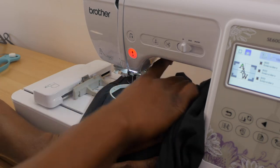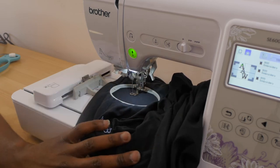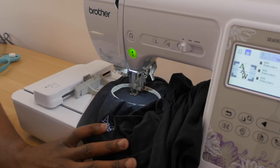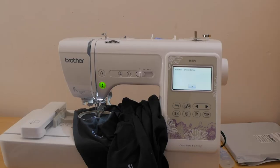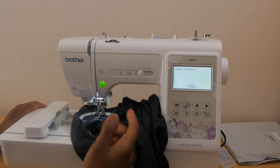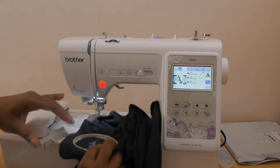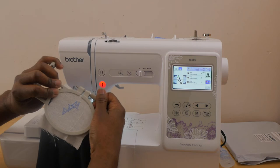We've got the linen and fabric all loaded up. Once again, put the presser foot down — it turned green — just push the button now. We're gonna see if we can notice the difference between using the linen as a stabilizer versus using the tear-away stabilizer. Once again we're done — I press OK, raise the foot, unhoop it, lay it down flat, and it slides right out.